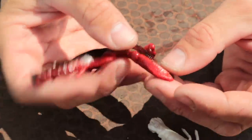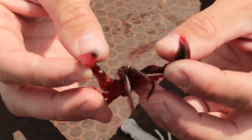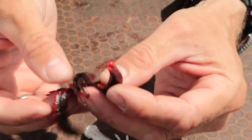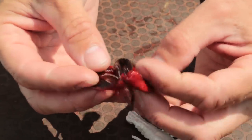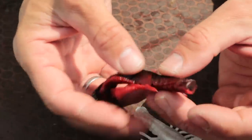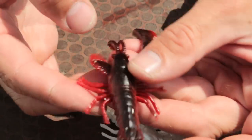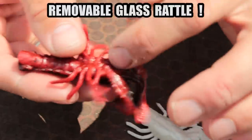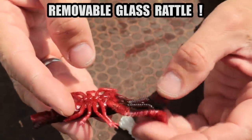The Reaction Crayfish has these big bulky claws that will make it swim amazingly on the drop and the retrieve, like a defensive posture. You still have the micro movement from the legs, two of them pointing forwards, two of them pointing backwards, and it comes with a built-in glass rattle so it actually makes a lot of clicking noise on the retrieve.